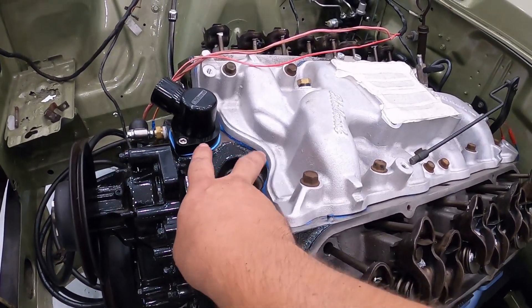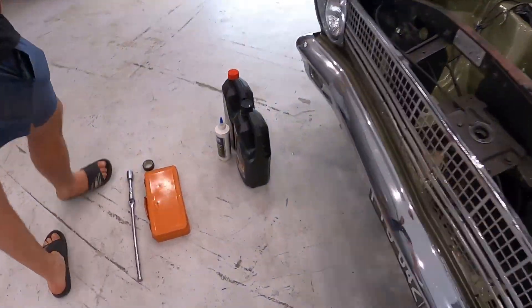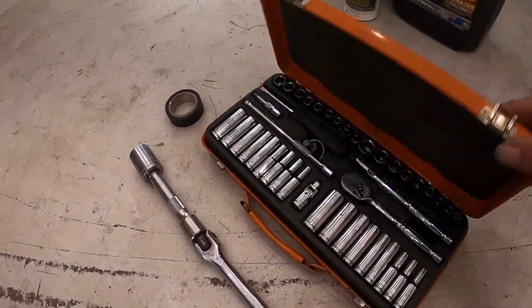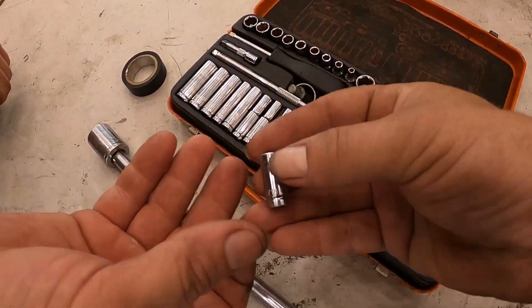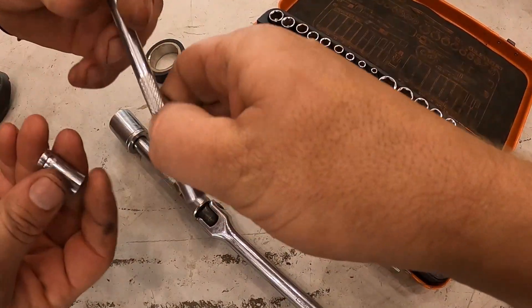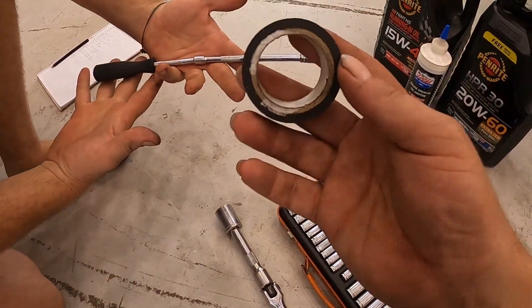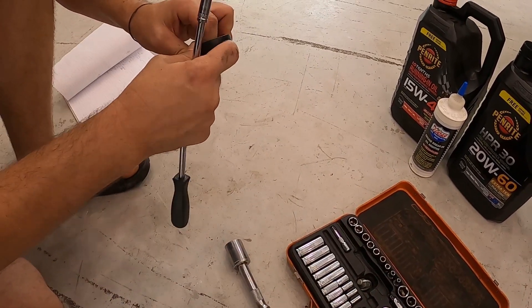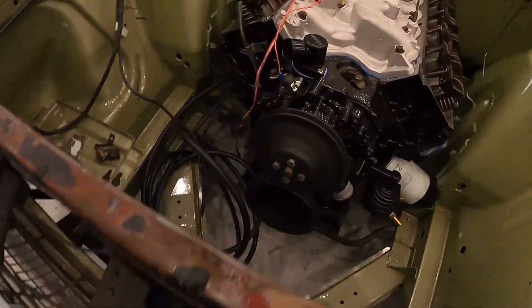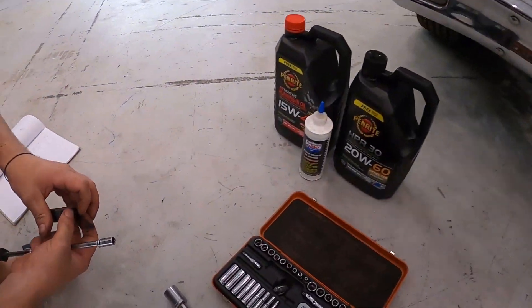So the first thing to do - make sure the block's nice and clean. We'll get a quarter inch socket set. We're going to get a 5/16 socket and a long extension. For safety, you're going to electrical tape the socket and the extension together, because the last thing you want to do is drop it into the oil pan when you're at this stage of the build. That's quite an important tip.